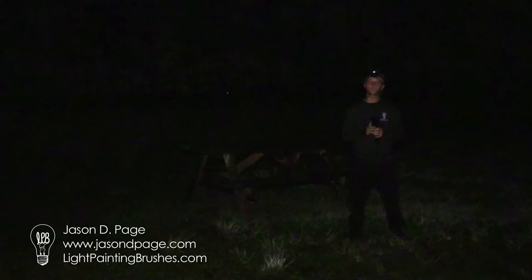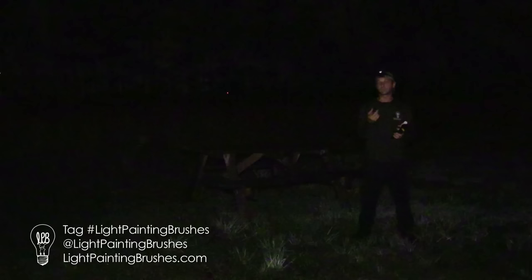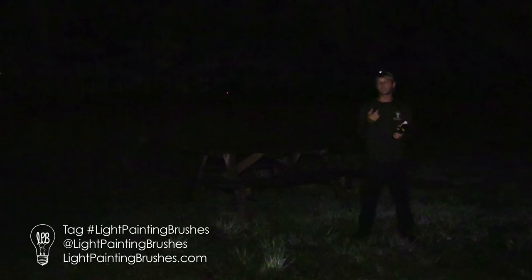I hope you guys enjoyed this video tutorial and I hope it gives you a little bit of inspiration to get out there and try it yourself. If you have any questions at all, please let me know — you can hit me up on Instagram or Facebook, or always send an email to the Light Painting Brushes website. If you're using the Light Painting Brushes, please make sure you tag Light Painting Brushes on Instagram and Facebook so we can find your images and share them with the community. We've got a great community of artists sharing all kinds of tips, techniques, and inspiring work, so if you're not a member of those groups, please do join us. I'm Jason Page with Light Painting Brushes — thank you all so much for the support and get out there and get creative.